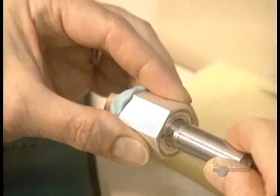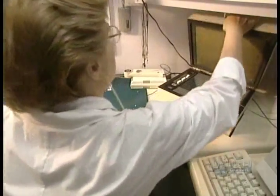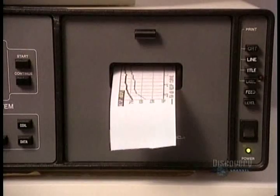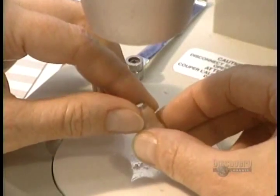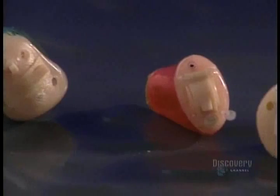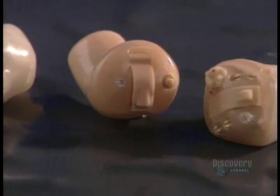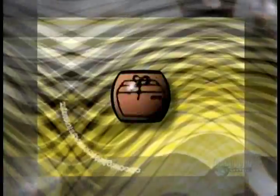The prosthesis is now completed. There remains one important step: verifying its electroacoustic characteristics. It's with this analyzer that they validate that the hearing aid conforms to the original prescription. These miniature prostheses allow us to solve the main hearing problems. Micro-fabrication of a single unit requires a little more than two days of work.